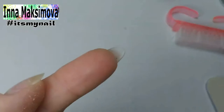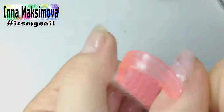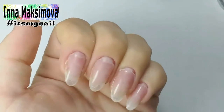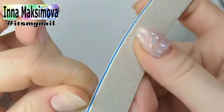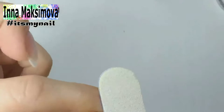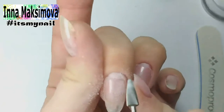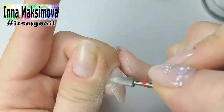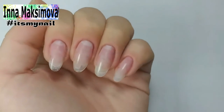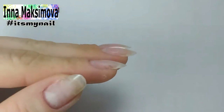Everything is even under the nail due to the fact that I smoothed the gel with a brush. Now I need to align the top line of the base surface — the polo gel flowed out a little. I remove the excess with a bead. Now everything is ready, but the nails are thin, so I need to make a strengthening layer. It can be made with a polo gel or a usual gel.